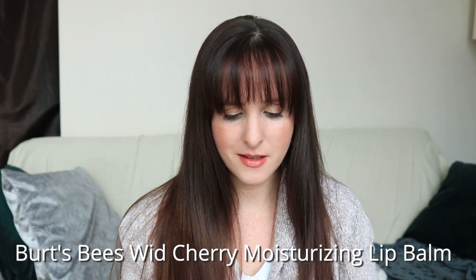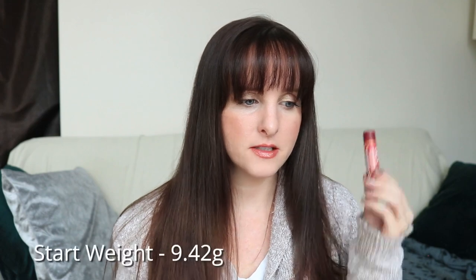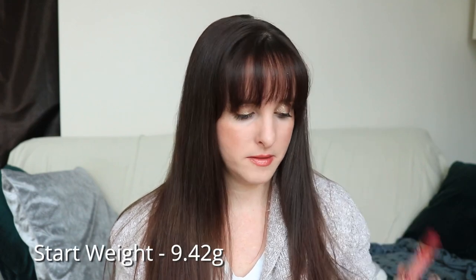The second lip balm is a stick lip balm. I like to have two different styles of lip balms in a project because I feel like that works pretty well for me. This is a Burt's Bees lip balm in the wild cherry flavor, but it doesn't really have much of a scent — I'm not sure if it's because it's that old, though there's still a cherry scent there. This one is very, very full. Its starting weight is 9.42 grams. I like both of those lip balms, so I think they should be okay to use.